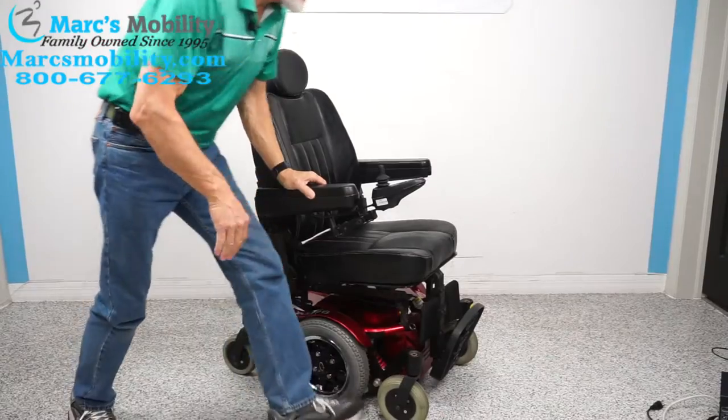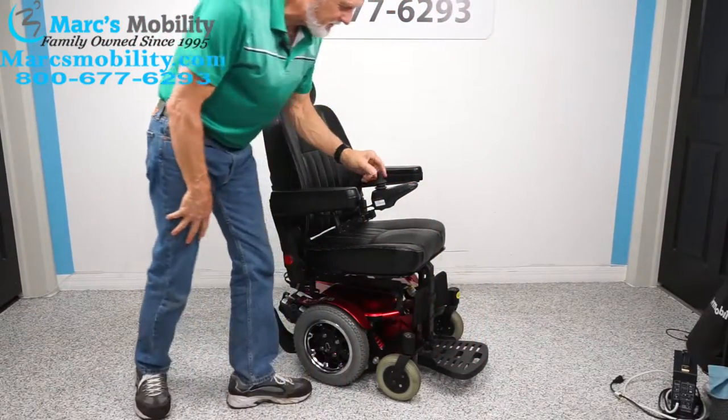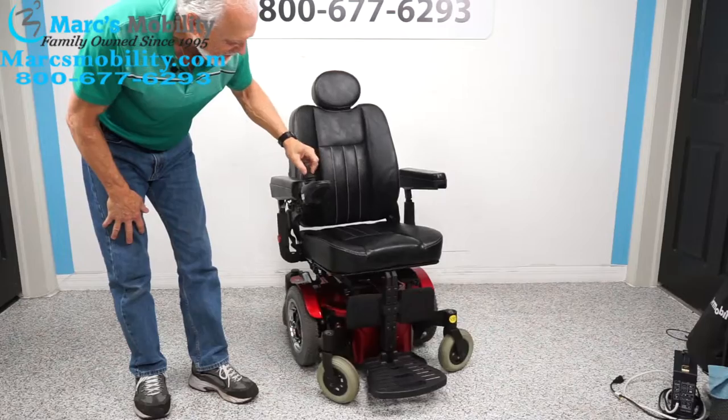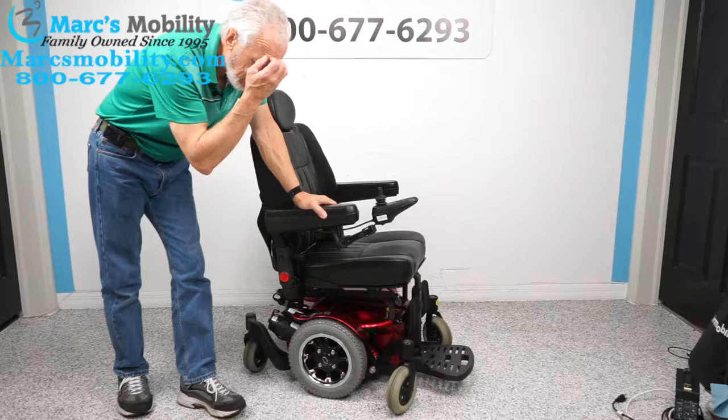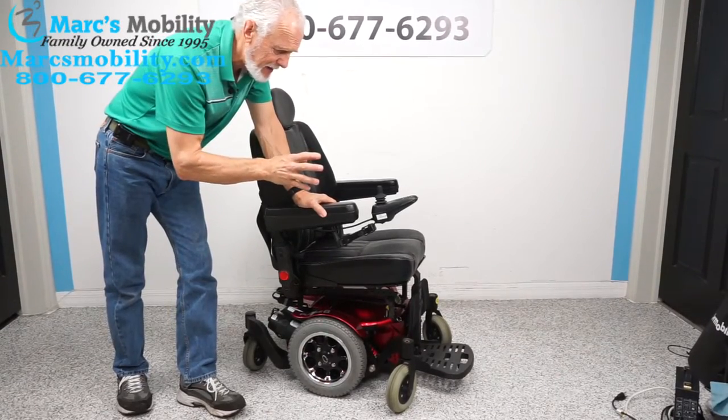That's how you change the batteries in this chair — very simple. Of course, if you don't know how it works, the first time I did it I almost took the whole chair apart. So that's how easy it is to change the batteries. This is the Quickie Pulse 6, with a 300-pound weight capacity and a top speed of six miles per hour.